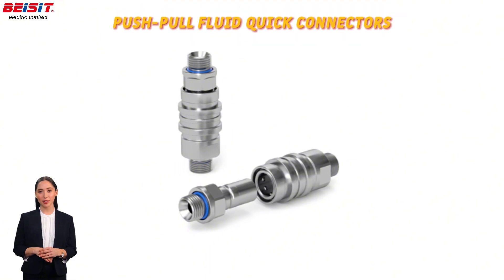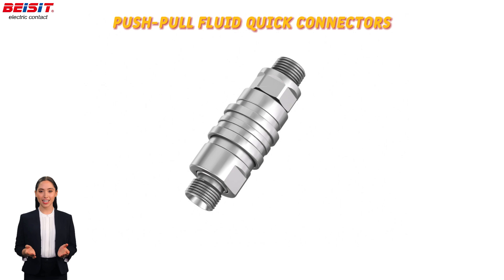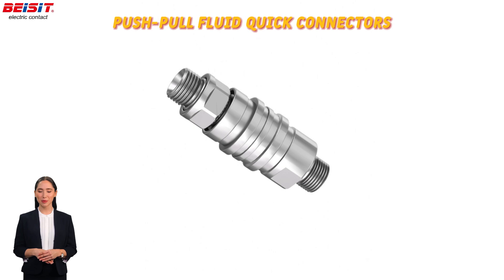Our push-pull fluid quick connectors feature a user-friendly design, enabling quick connections with a push to connect and pull to disconnect, making them ideal for fast-paced work environments.